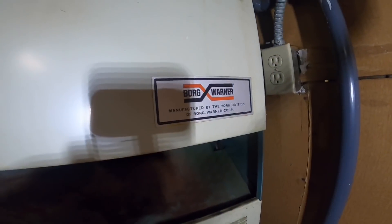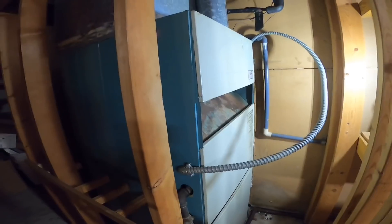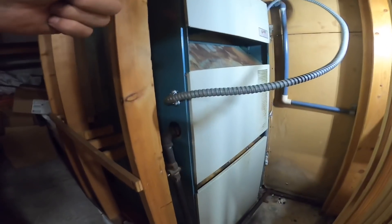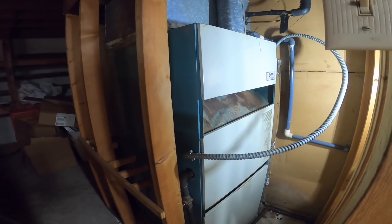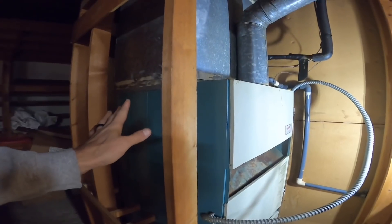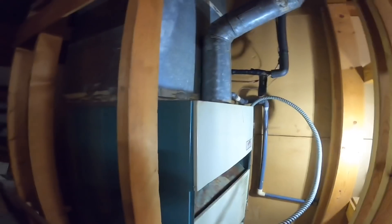I'm back on the Borg Warner furnace and I'm fixing to pull the burners and the gas valve, clean everything out, and then reassemble everything with a new pilot assembly. I've already done the best visual inspection I can of the heat exchanger, and then we're going to do a flue gas analysis. So here we go.